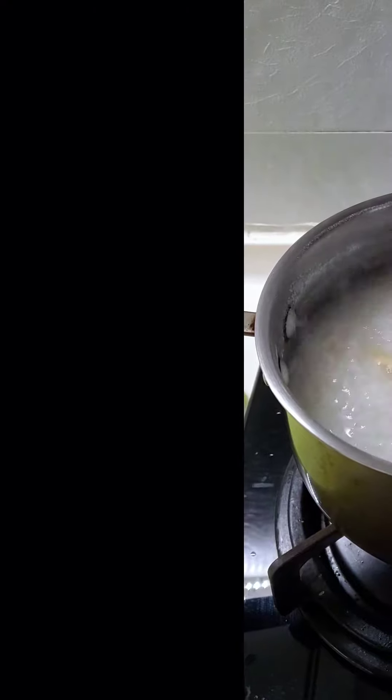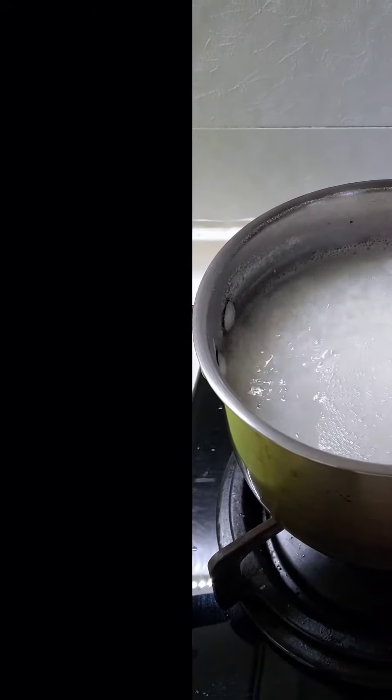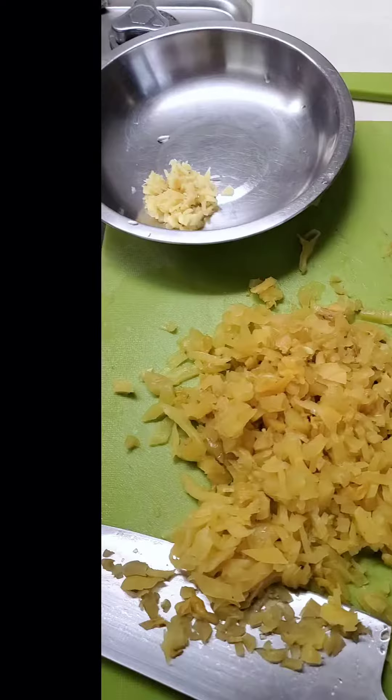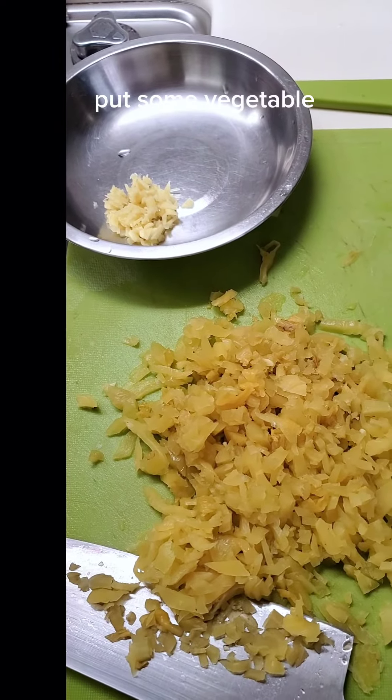Cooking crunchy for the cold weather. Let's boil the rice like this, put some vegetable and ginger.